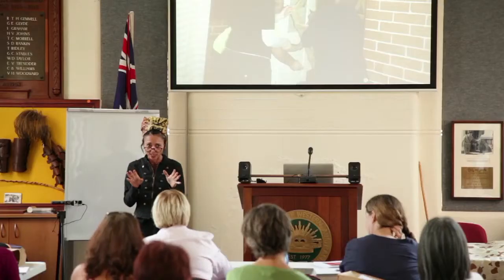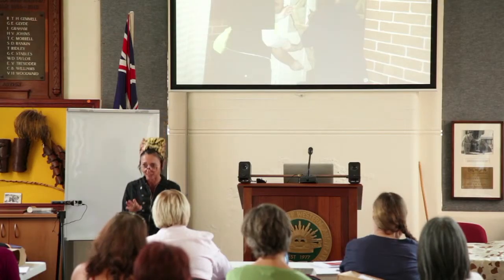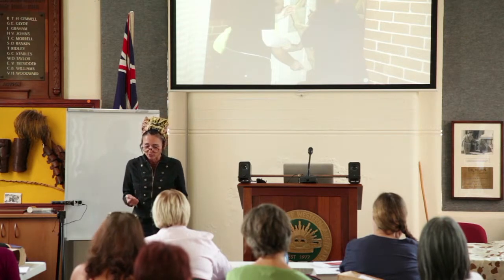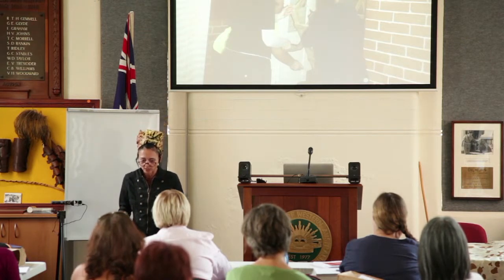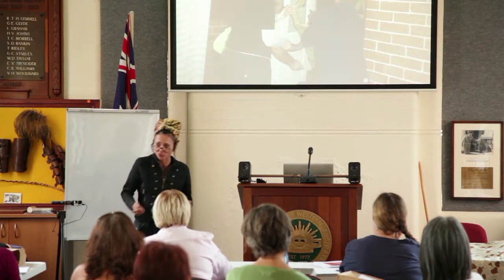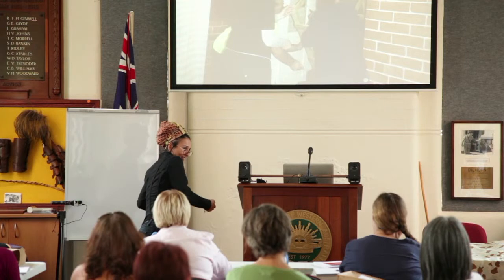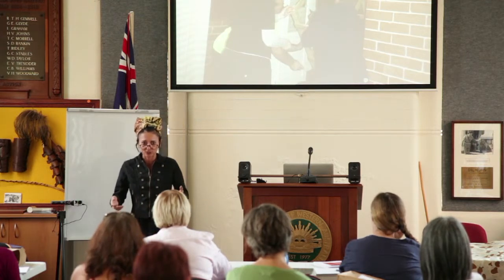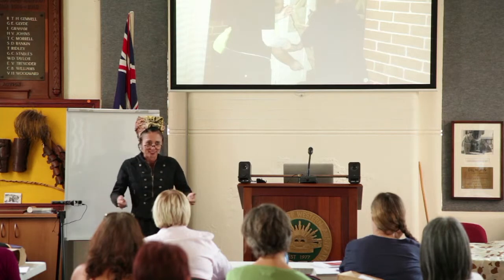We're all aware nowadays of bending and lifting and using our legs. But one thing that isn't often taught is the danger of twisting. That twisting action is not good — that's when things can go really awry.